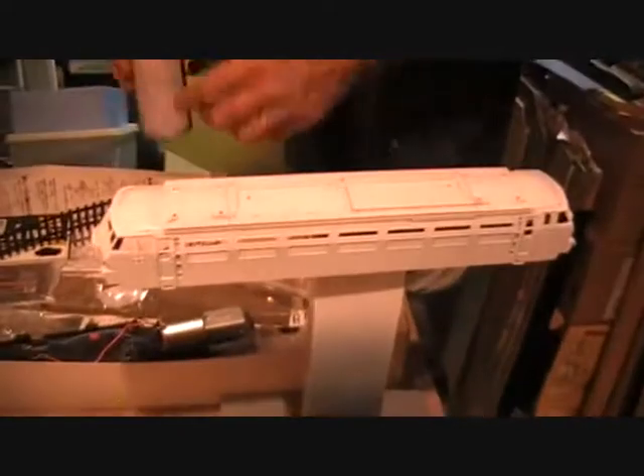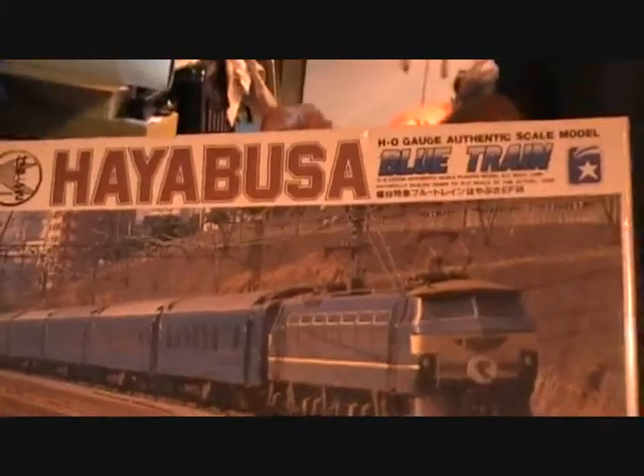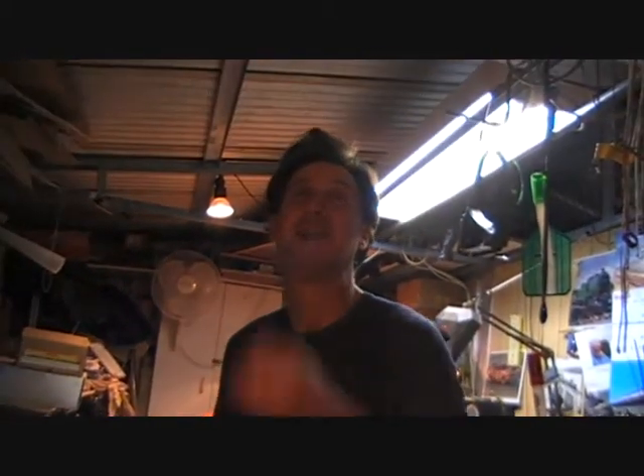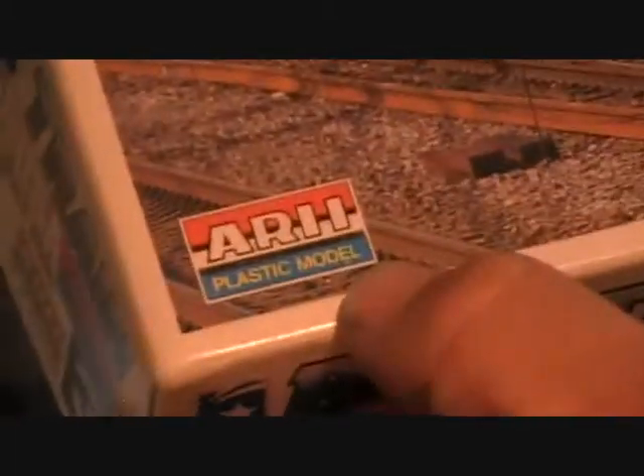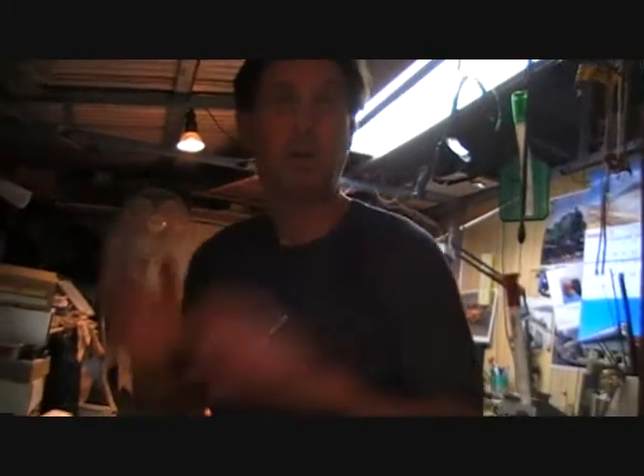Last time I got one of these sort of kits by the same mob, on the cover it had a nice 464 steam engine. What do I have inside? Something completely different. I think it was a 244 or something stupid like that — nothing like what was on the cover. For memory it's made by the same sort of people — Ahri? I've got it put away somewhere in disgust. Still got it, put it away in the box. But it could be an awesome kit if you found out what it really was — what it was meant to be.